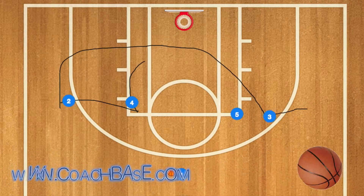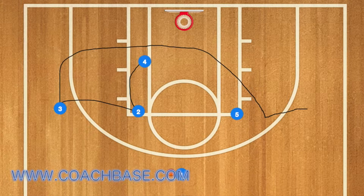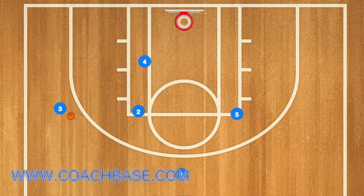First, player three will use five, four, and two as screens. Next, player one will pass to player three, and then player three will take a shot and hopefully score. This play can be used as a sideline inbounds.